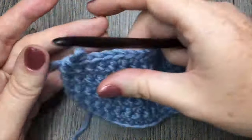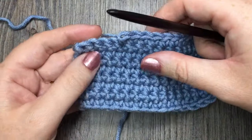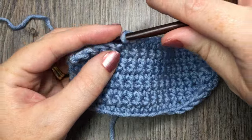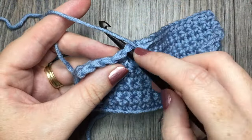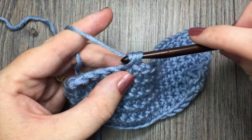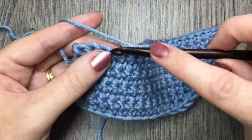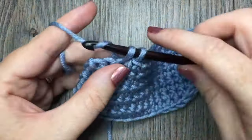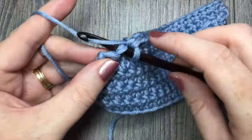Now normally when you work a single crochet stitch, if you are right-handed you're working from right to left. You're simply inserting your hook, yarning over and pulling up a loop, yarning over and pulling through those two loops on your hook. That's your single crochet stitch — you would work from right to left if you are right-handed.